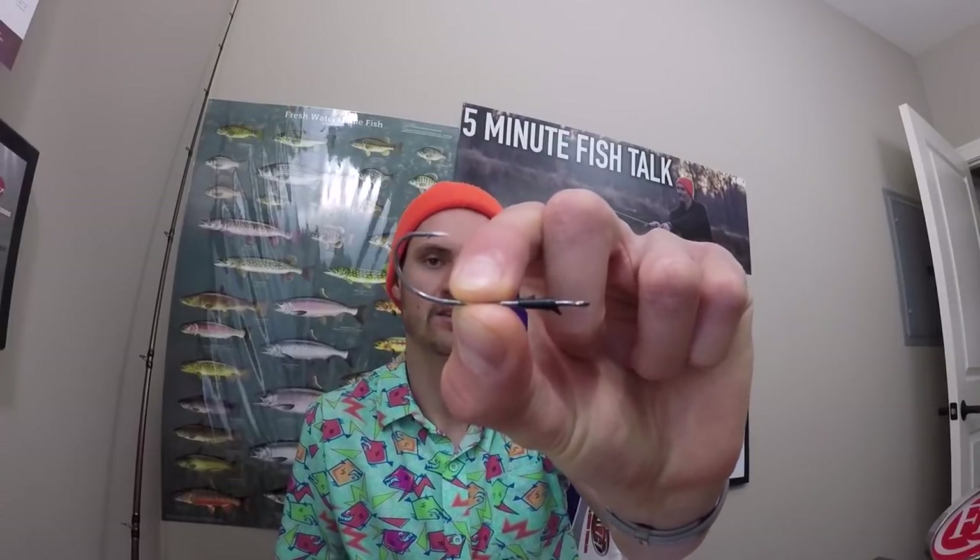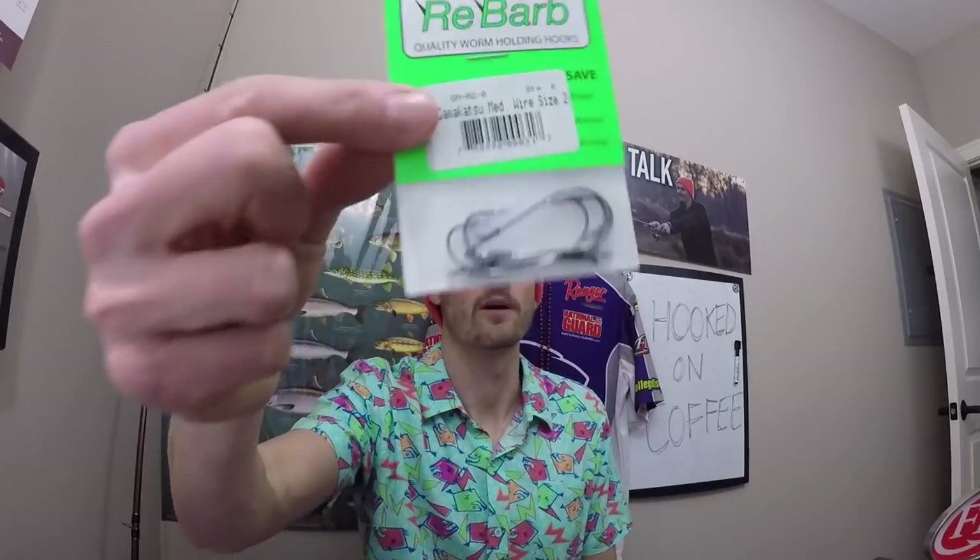My number four hook would also be for a finesse fishing application — it happens to be the drop shot. This one's probably a little bigger than the normal hook I would use, but you get the picture of what it looks like. I would use a Rebarb hook or a Trocar TK finesse worm hook that looks similar. The reason I like this for drop shots is because it makes it Texas rigged and weedless, so you can pull it through brush or grass and still catch fish. If you have the top three hooks, you're covered for most situations, but if you throw a drop shot, I would almost consider this a must-have.